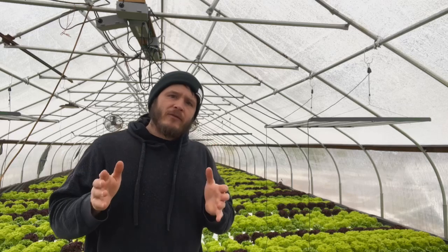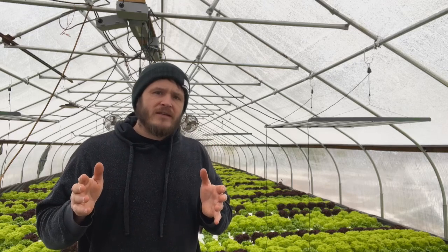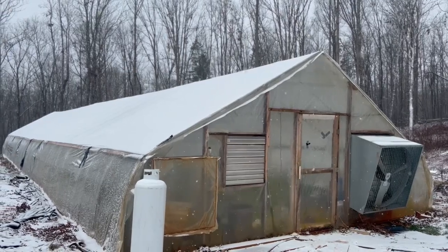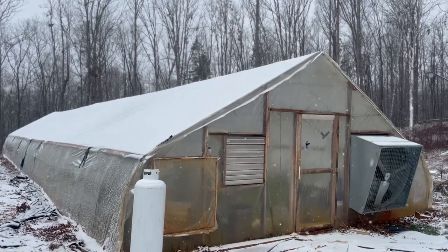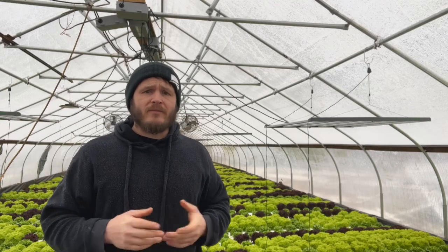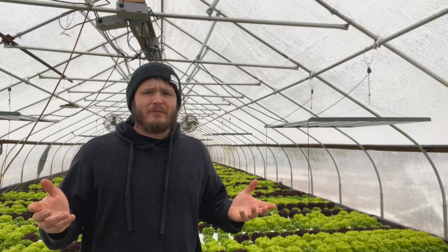So here's the deal. For years, I kept my greenhouse just barely above freezing during those brutal winter months. Was that ideal for growth? No. But I thought I was being smart by saving money on my heating costs. The problem? My plants were barely growing and some of them just looked sad, like, why did you even plant us?